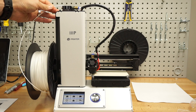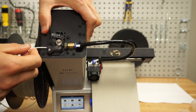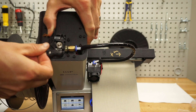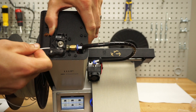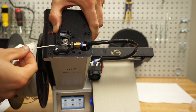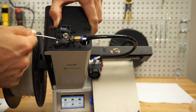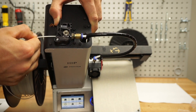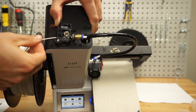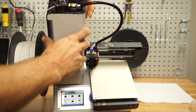Then we will thread this through the top. I'll go ahead and tilt the printer forward. So you push it through here, compress this, go through the next hole — I don't know if you can see it — it goes into that. Just go ahead and push it all the way through. You can feel it when it stops.